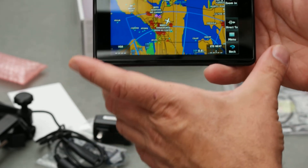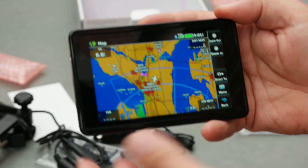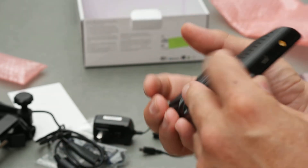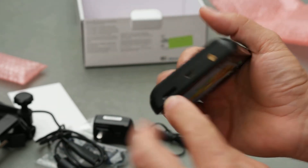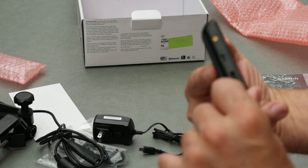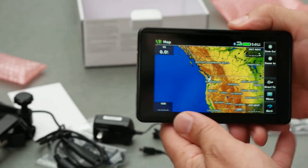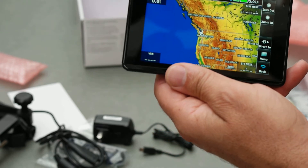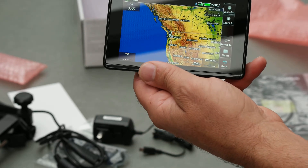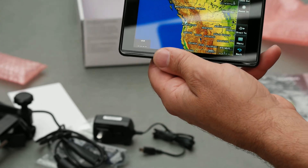The voltage range is 10 to 35 volts. It's IFR or VFR capable — it's not certified — but it does have approaches, so it helps with situational awareness. It's got TIS, Traffic Information Services, and it takes an SD card so you can put your charts or whatever on there. It also has a GPS antenna and a mini USB charging port for data transfer when you upload your maps. It uses WAAS — Wide Area Augmentation System — and GLONASS, so it's high sensitivity with WAAS position accuracy.